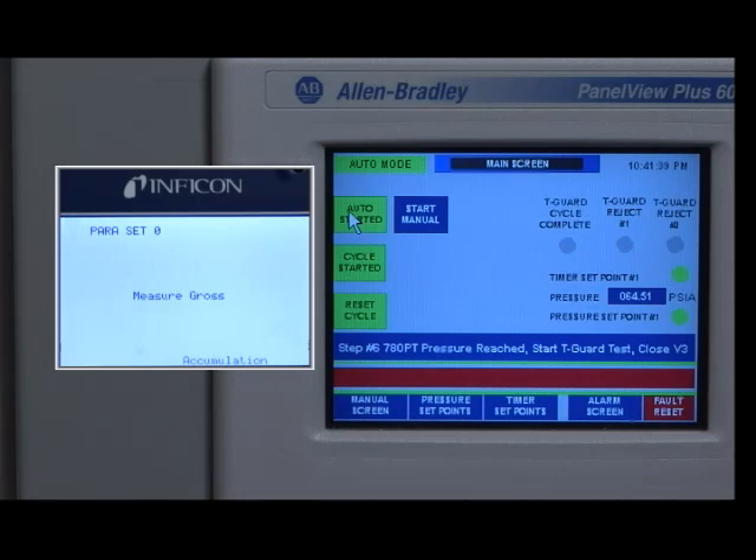Once the part is filled with helium, the T-Guard test is automatically started by the PLC.